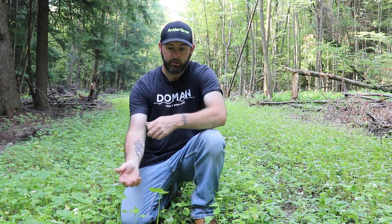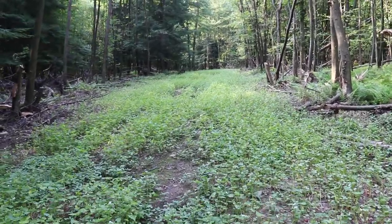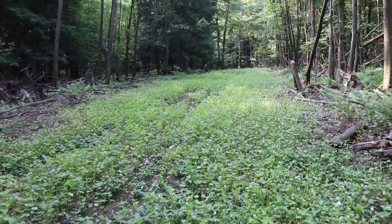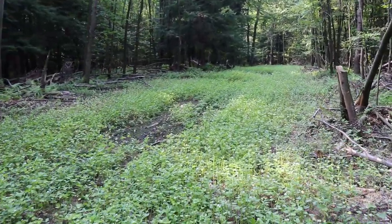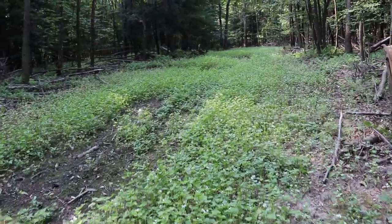In the next week or two we're going to come back in here and I'm going to lightly disc this buckwheat, and then we're going to plant some No BS from Main Outdoors. That blend has some good varieties that will help it get through the fall and winter, and then on spring green-up some of those varieties will pop back up — good for the soil.